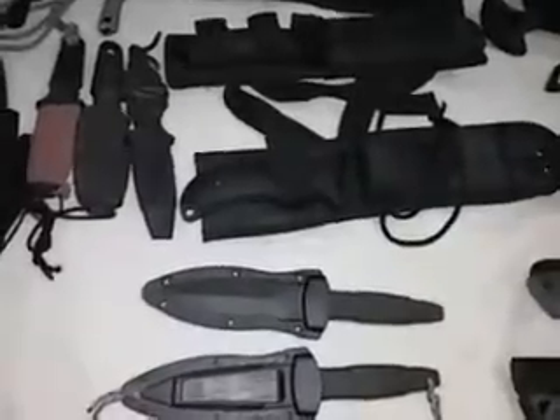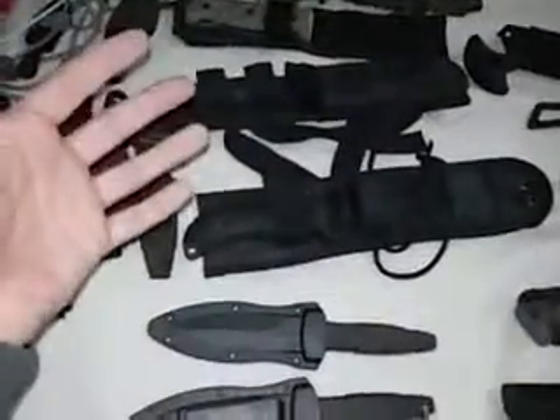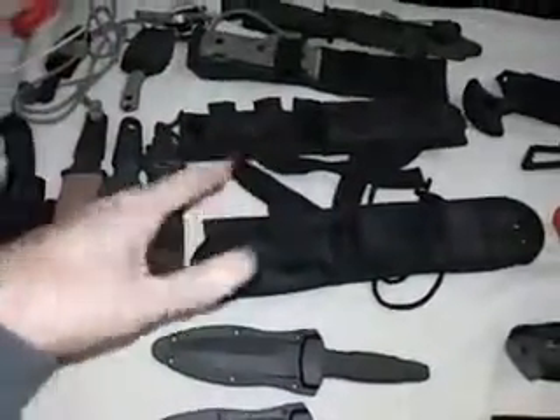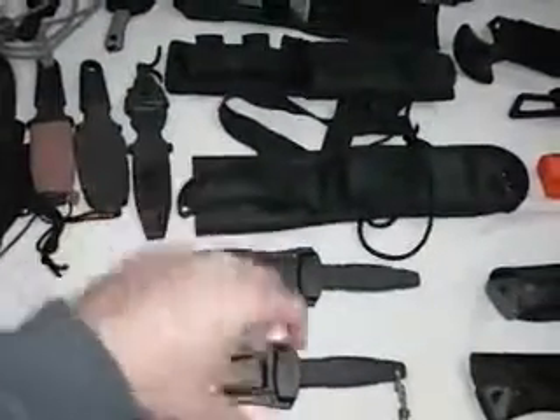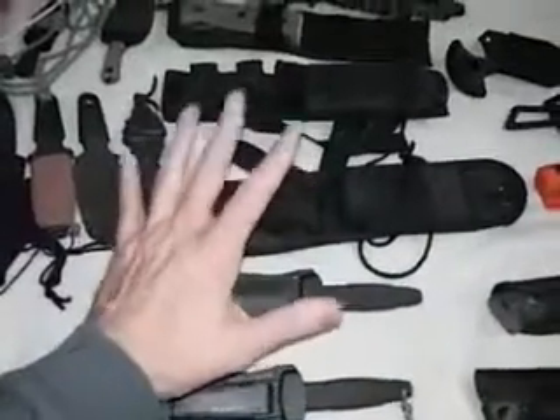Hey YouTube, this is the Art of Prepping. This is part 2 of my knife collection — at least part of it — and this is going to be about fixed blades. Just like part 1 with my folding blades, this is just a small representation of what I have. Most of my stuff is in kits, different pack systems, vehicles, and other locations, so this is just what's readily available at this particular location today.